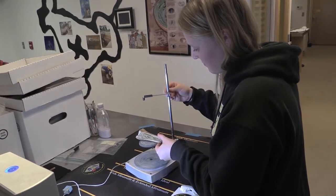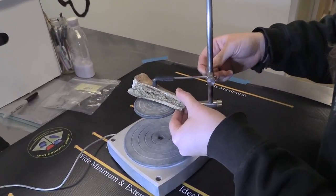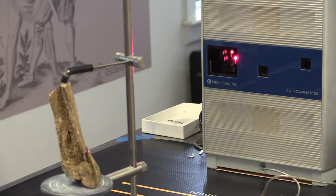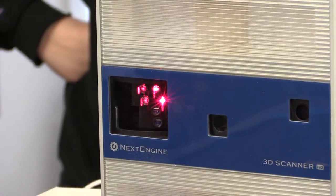Hi, I'm Bernard K. Means from the Virtual Curation Laboratory at Virginia Commonwealth University. I'm here at the Jamestown Rediscovery Project, and what I'm working on today is creating three-dimensional or 3D digital models of artifacts that have been recovered here at Jamestown. We are using a NextEngine desktop 3D scanner, which uses lasers to record an object, much like the way echolocation would work for a bat or a dolphin.